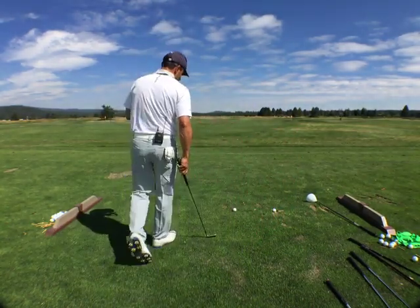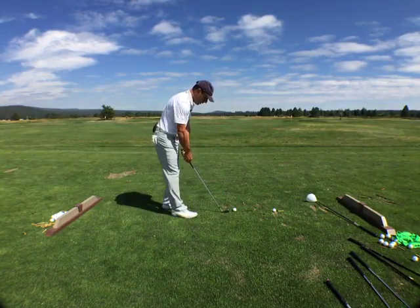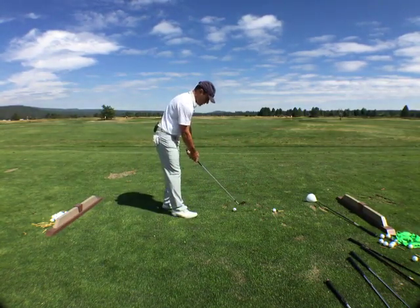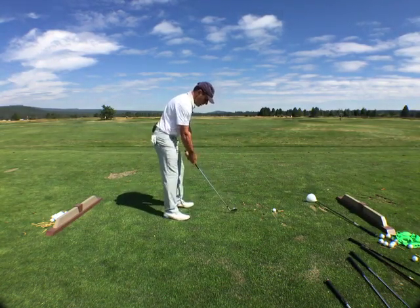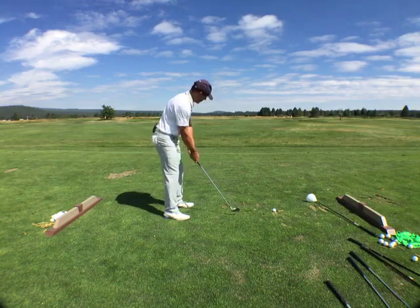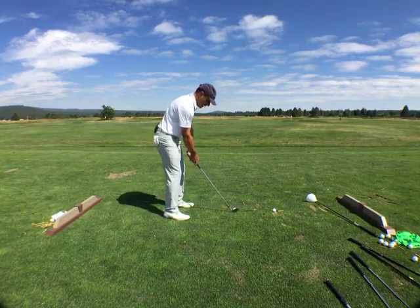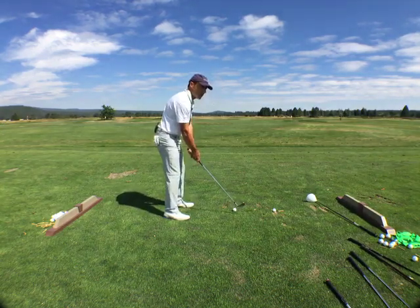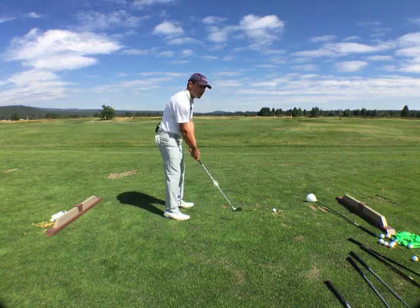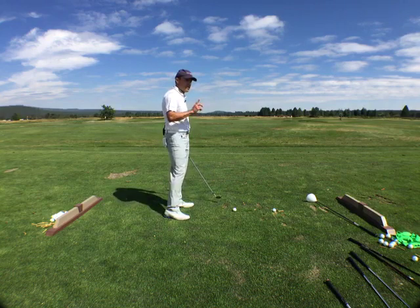Now, as I walk in to hit a shot, I'm doing a couple of things. I'm connecting a starting form to a finishing form. This is my starting form. See the mobility? I'm not standing here like a statue over it — I'm fluid and I'm dynamic. How about the golf club? Is it on the ground? Never. It's never on the ground. Ever.